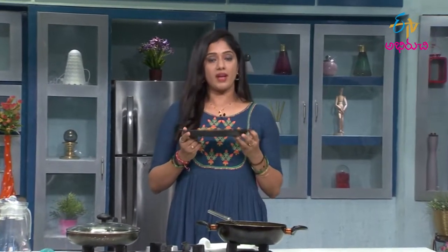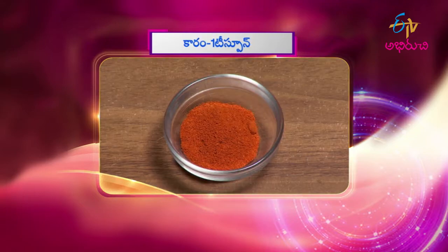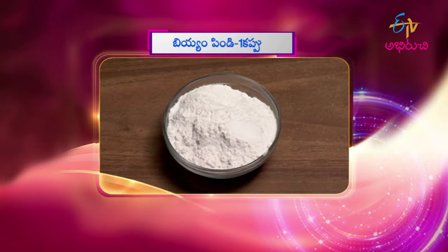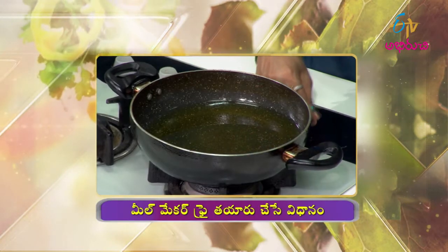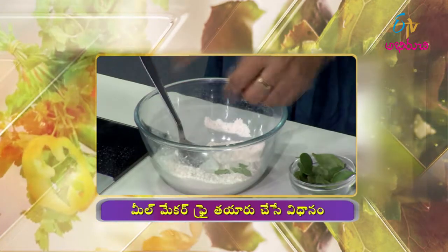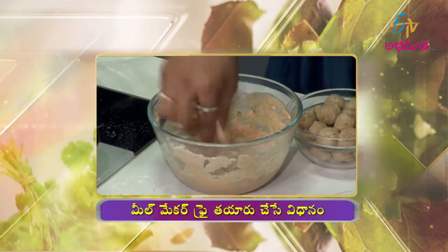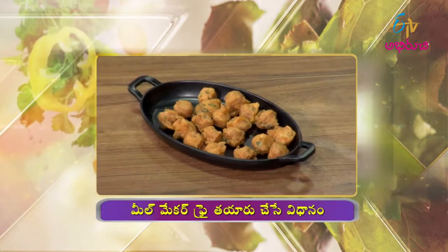Let's make a mill maker fry ready. I will fry it with mill maker, 1 cup, 1 teaspoon, 1 time — yellow and black — and it is ready.